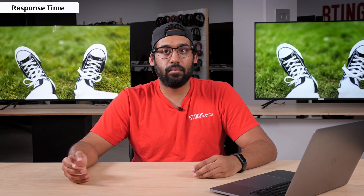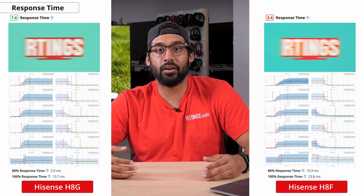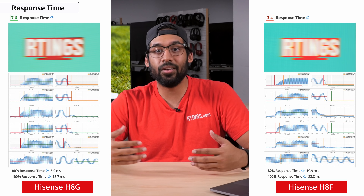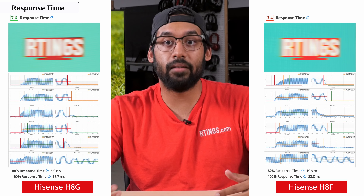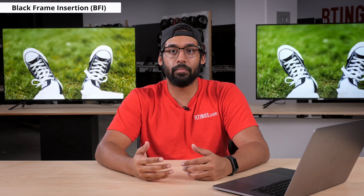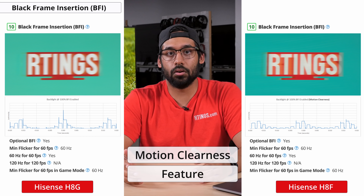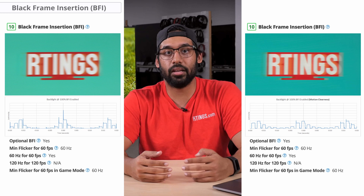Now onto response time. The response time is the average time it takes for the TV's pixels to transition from one color to the next. The H8G has a fast response time, which is a big improvement compared to last year's H8F which was actually really disappointing. You're going to have a hard time noticing any overshoot, but there's still going to be some motion blur trailing behind fast moving objects. For those who really care about getting the clearest motion, black frame insertion is a feature which flickers the backlight to reduce persistence blur — for the H8G, just enable the motion clearness feature and you're good to go. The TV will reduce the flicker to 60Hz, and there's also less duplication in the motion than with the H8F.